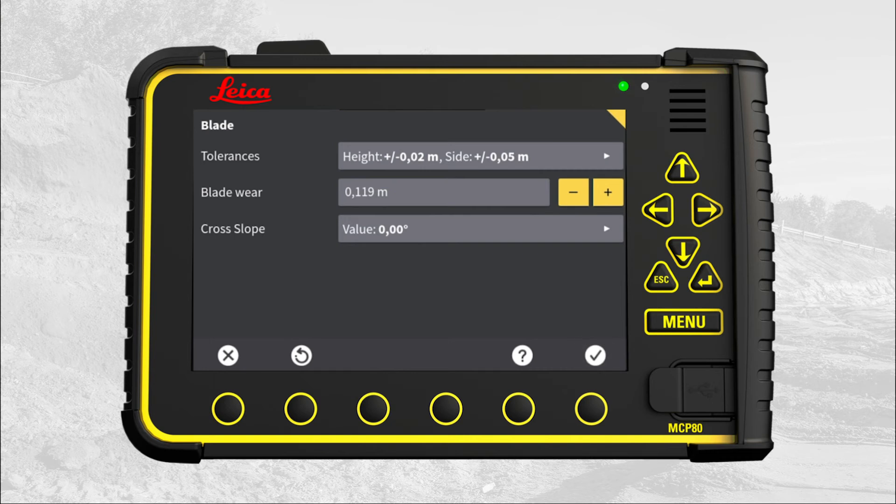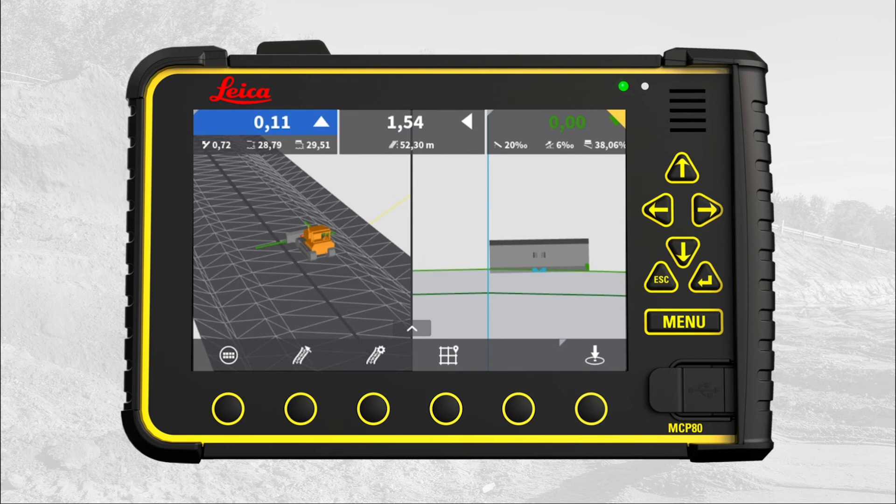Your blade is now calibrated. Press X to return to the run screen. That's it. You have learned how to calibrate your cross-slope sensor.